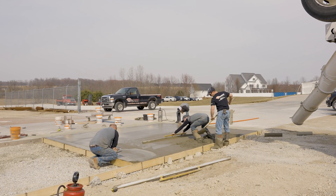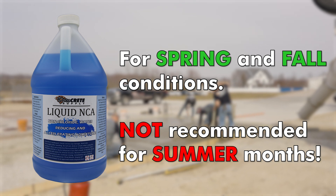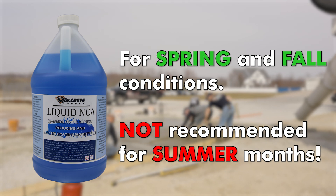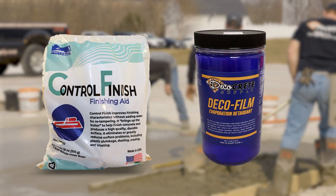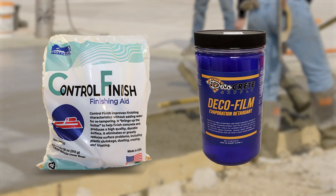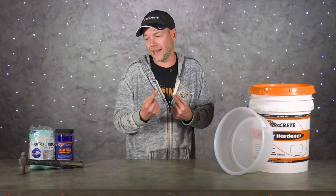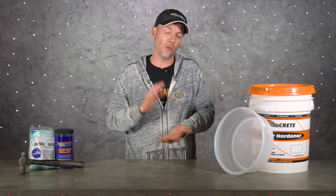Keep in mind this is for spring and fall conditions. I would never tell somebody to put accelerator in their concrete when it's warm at night and going to get really hot that day — so please don't do that. But having control finish or evaporation retardant on the job is something you would also do in the summertime, because these cracks don't happen as bad in summer but they can still happen, and using one of these products is going to help you out a ton — not only for the surface, but to have your whole concrete slab come out with way better impressions.